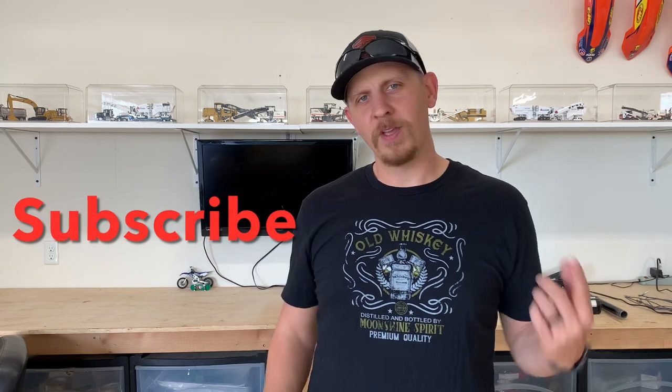What is up guys, welcome back to the channel. Chad's here with you today. I'm gonna get into a pretty cool product — haven't decided if I like it yet or not due to quality, but we'll get into that shortly. Before that, make sure to smash that like button and subscribe if you haven't already.